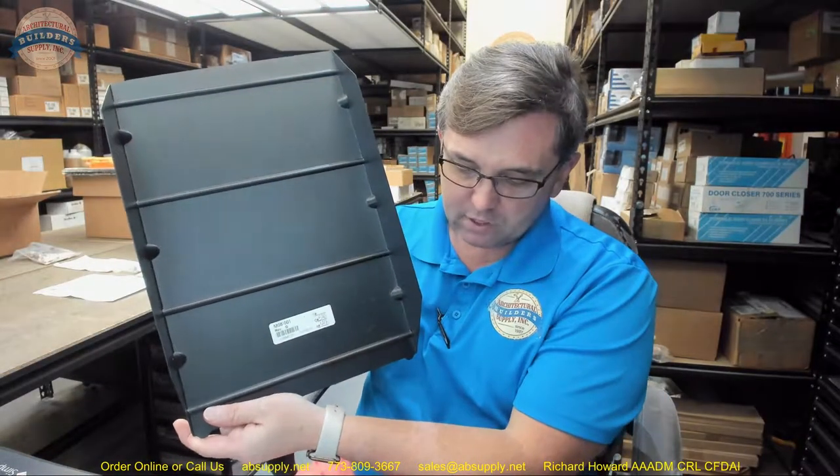If you are not sure of a part number, take photographs of it, email those to us and we will be absolutely sure to contact the exceptional people at Bradley and their tech support department to determine what part that is and check its availability and cost. Any questions on the M08-001 Towel Pan or any other Bradley product, please feel free to reach out to us. Thank you.